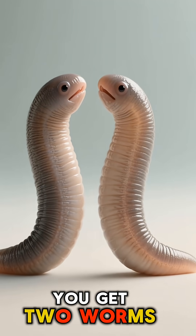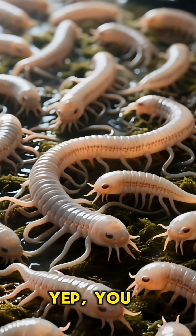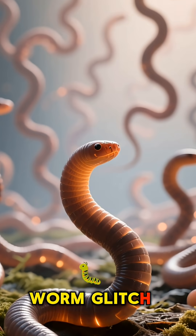Slice it in half? You get two worms. Dice it into 279 pieces? Yep, you get 279 new worms. It's like having an infinite worm glitch in real life.